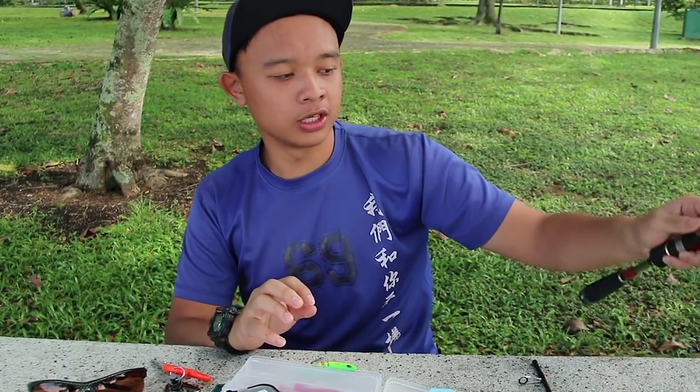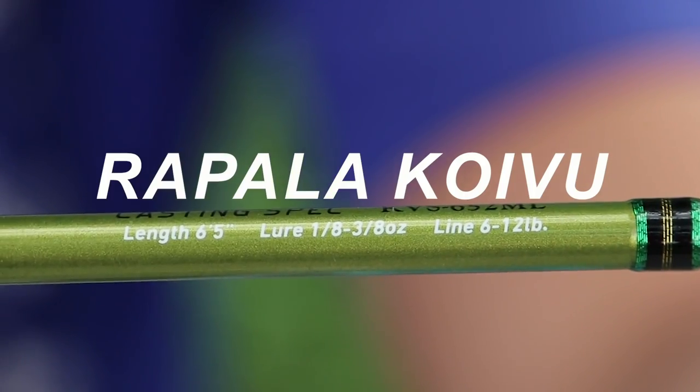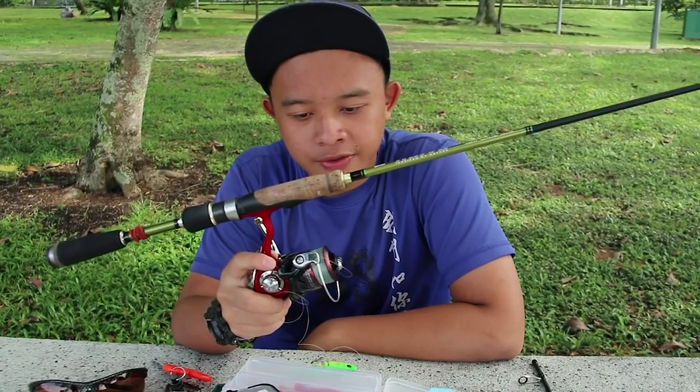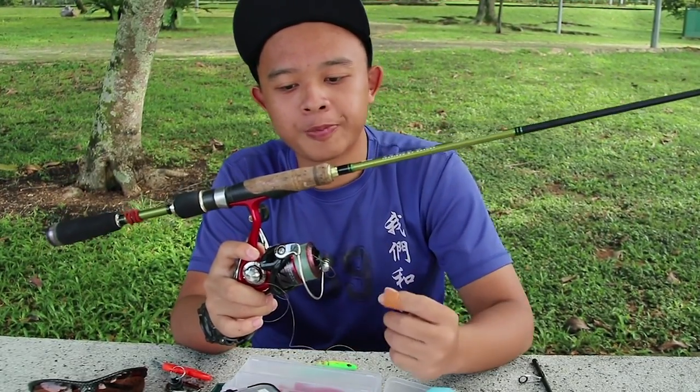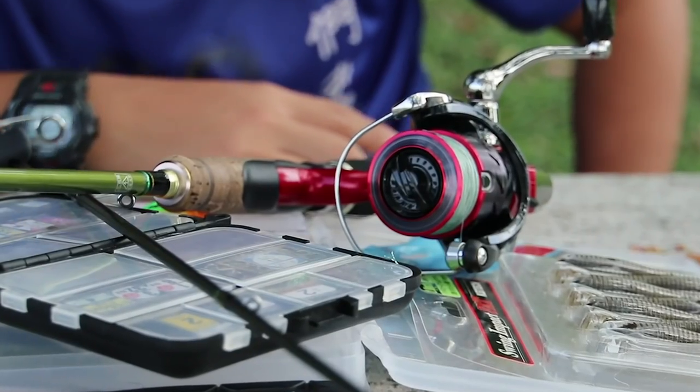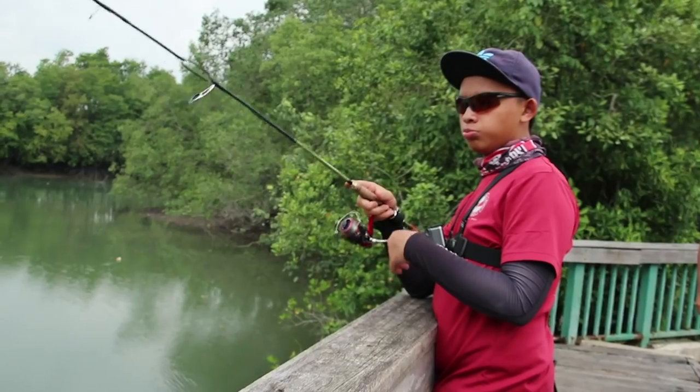So for starters, we are going to start with the setup. I'm using a 1000 size reel paired with a 6-12 rod. You can use a 6-12 or 8-17, it's up to you. It's a very generalized spec used in the luring scene in Singapore, and you can really use it for almost any type of fishing, saltwater or fresh.